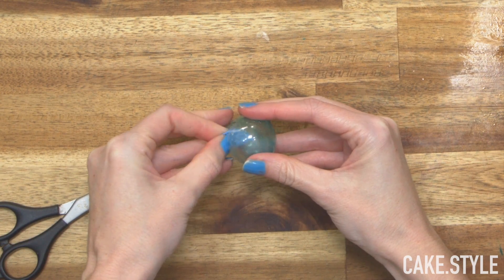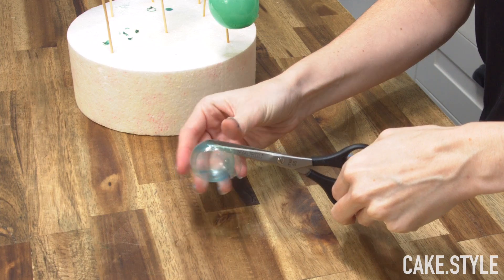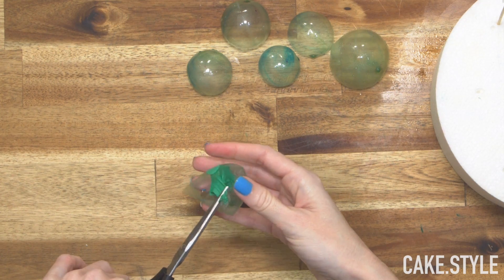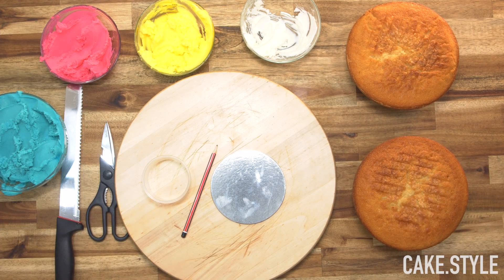You just want to cut them with some scissors — it'll pop the balloon — and then you can pry that out and trim it up with some scissors. Be sure that they are super sharp because otherwise it can give a bit of a jagged finish.